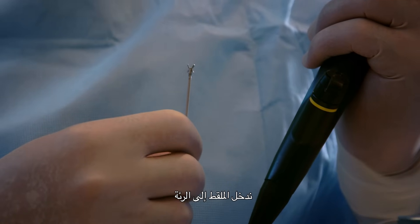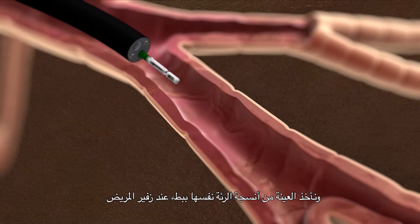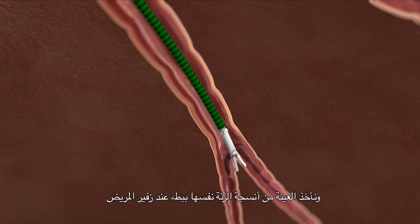At times where we suspect a disease of the lung tissue itself and want to get samples of the lung tissue, we will need to do a transbronchial biopsy. We pass the forceps deeper into the lung, then time the sampling so that when the patient is breathing out slowly, we take a bite of the lung tissue itself.